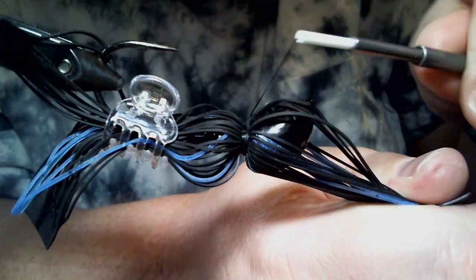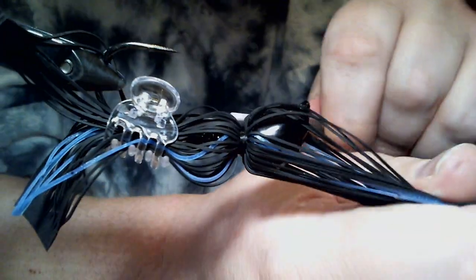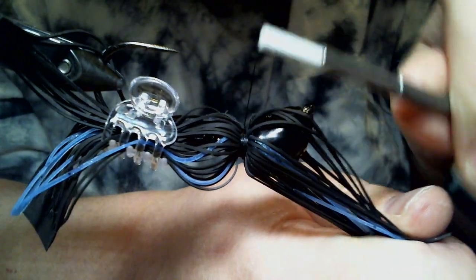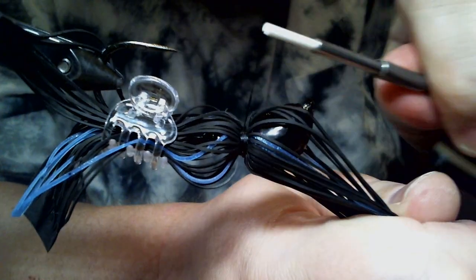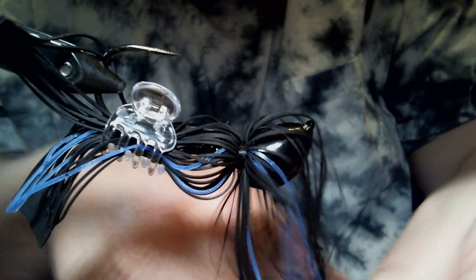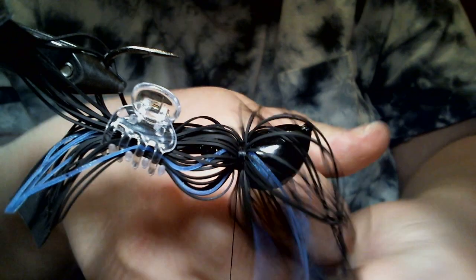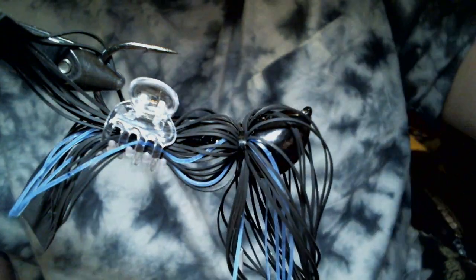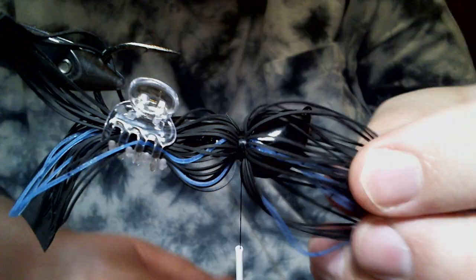I apologize for taking so long. It's usually when I tie these heads up I'm not doing it on camera. It is a newer head for me, and when you're not doing it on camera you don't have to worry about trying to make it visible for everybody. So I apologize — I'm making it look harder than what it actually is. Now we have that.